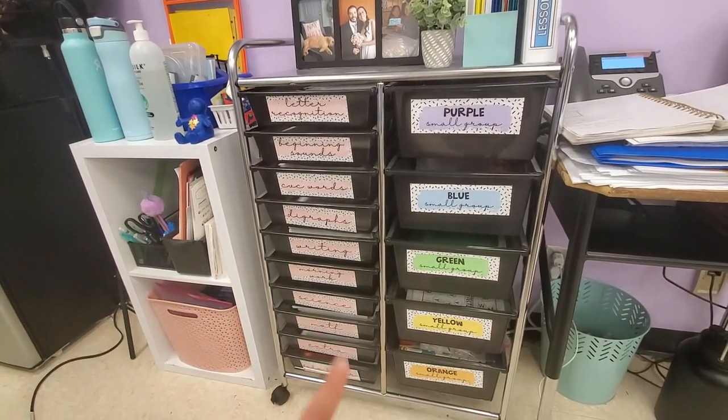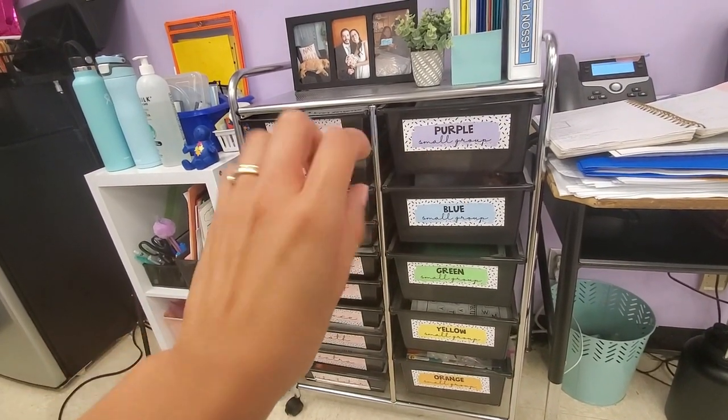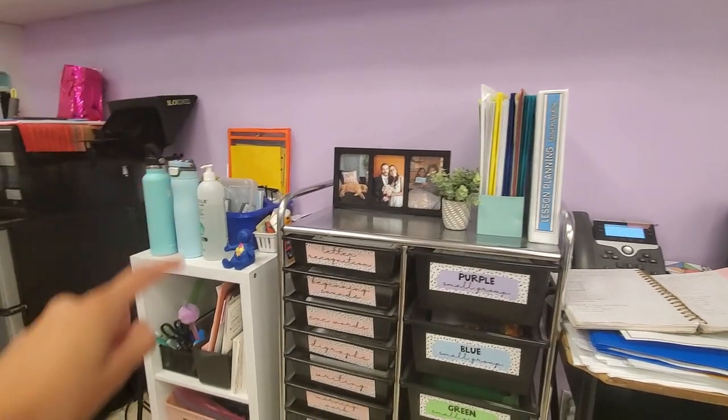The last item is a rolling cart with bins — my biggest classroom splurge ever last school year, but so worth it. I wish I had purchased it earlier. It's not only a small group must-have but overall a teacher must-have for staying organized. I bought the 15-bin one — in the smaller bins I kept all my copies organized, and in the bigger bins I kept my small group materials. These bins help me plan ahead and pull the different activities or copies needed for each specific group.